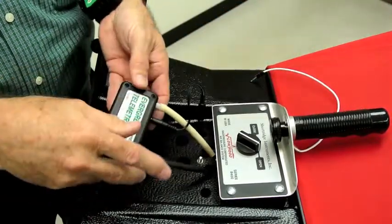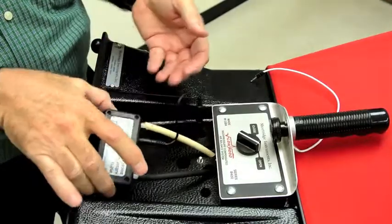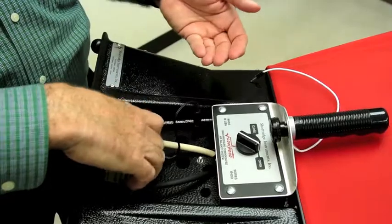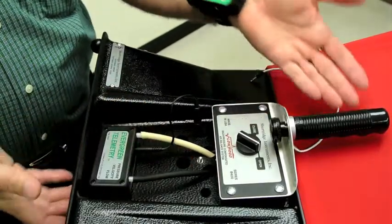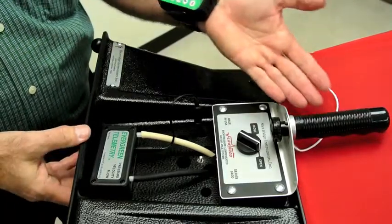As shown previously, an air data multimeter would be removed from its normal spot and replaced with a pressure module from Evergreen Telemetry. This saves about two pounds of weight, which is about 20%, so the capture hood is easier to hold up against the diffuser.